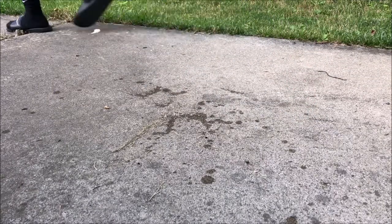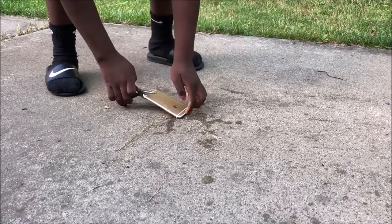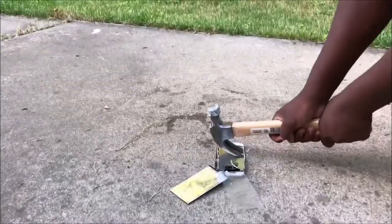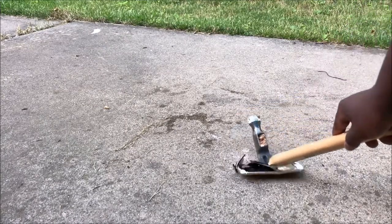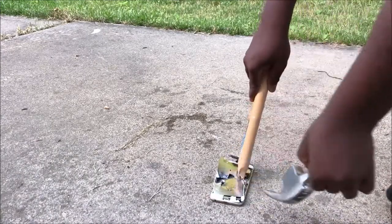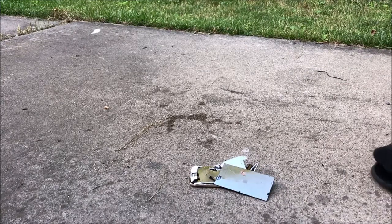Let's do the smash test. I just broke the hammer guys - I broke the hammer, I'm done. Oh, it smells - that's not a good sign.